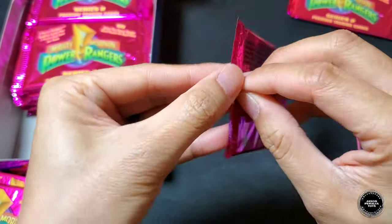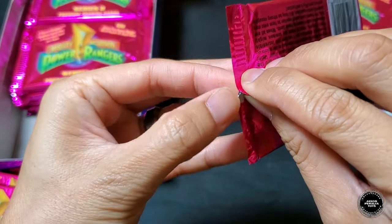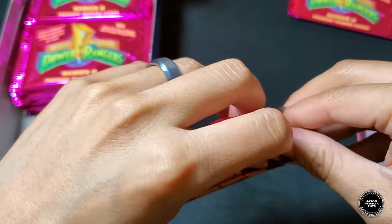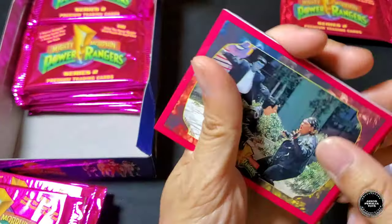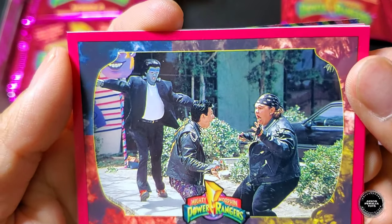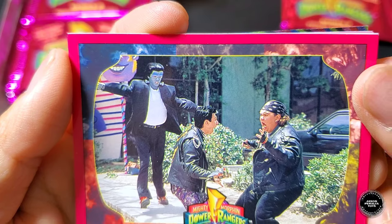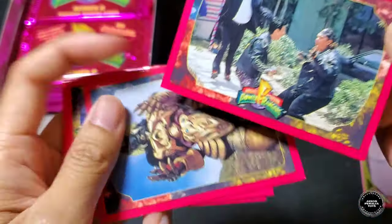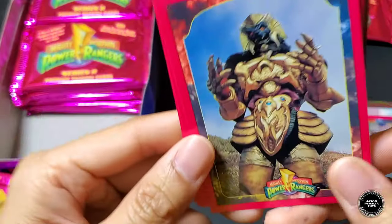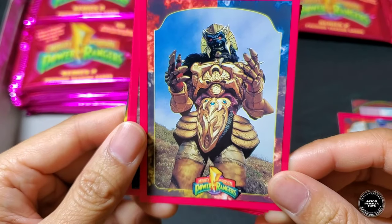On to the second booster pack — gonna start flying through these. I love how these just open up. First off we have Bulk and Skull, then the Frankenstein episode card, Monster Chase, and another Giant Goldar.